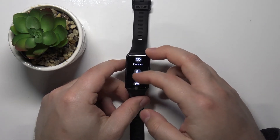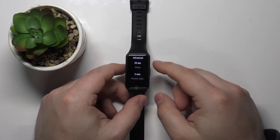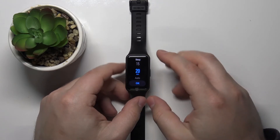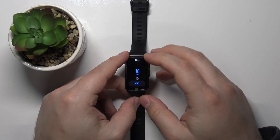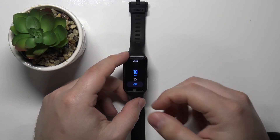Here scroll down, select the advanced and we have a sleep option right here. Tap on it and right here we can swipe up and down to scroll through the different durations.